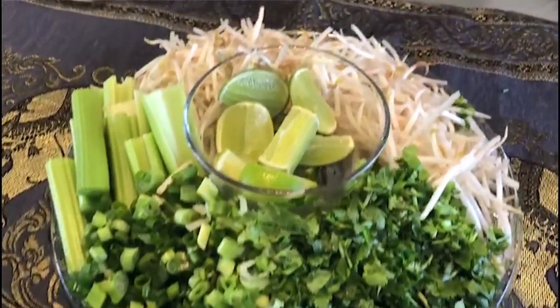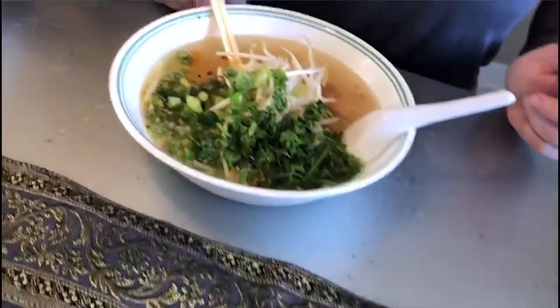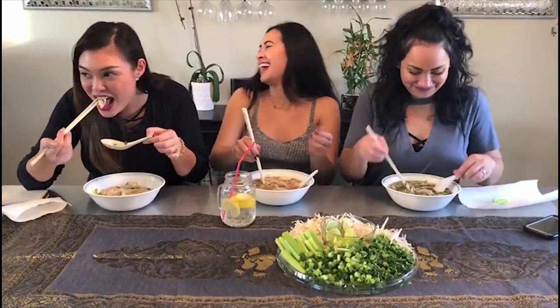I hope you guys enjoyed watching! If you guys want to see us make anything specific, please comment below and let us know. Enjoy! Bye!